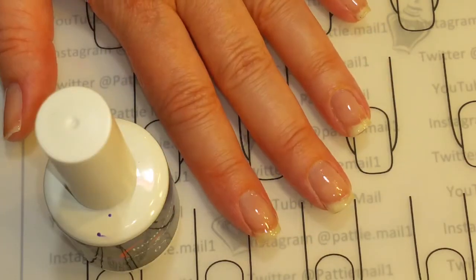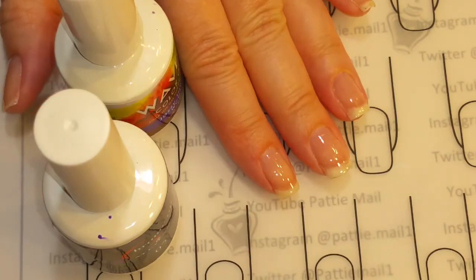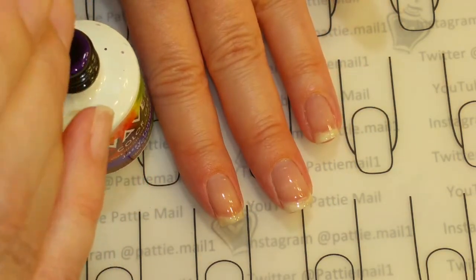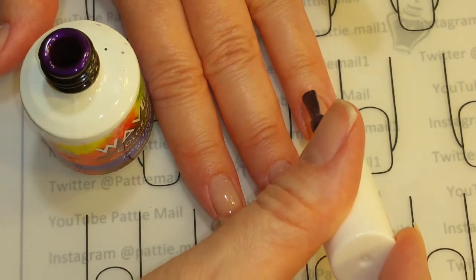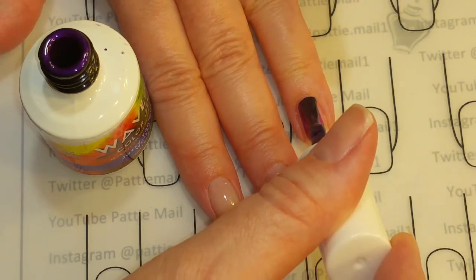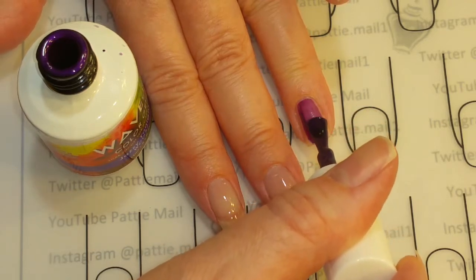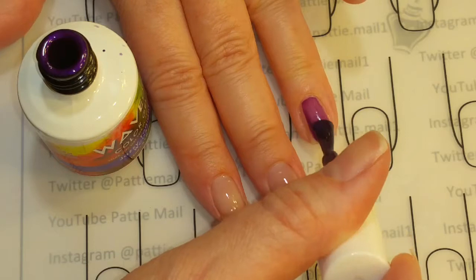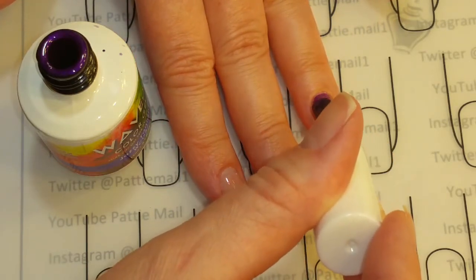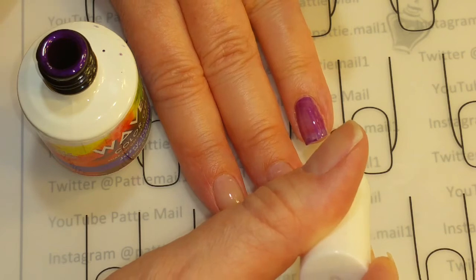I've got my base coat applied and today you're going to get to watch me paint my nails. So I don't forget which nail gets which polish, I'm going to apply Jazzy Tonight — just a really thin coat on my ring finger, because this is where my glitter is going to go and I just want a base for it. That way I don't have to sponge it on or anything like that. It's a pretty thick glitter anyway, but I just don't want any bare spots.